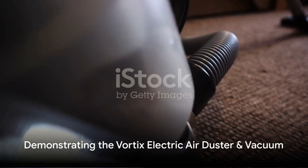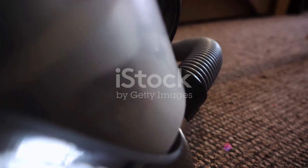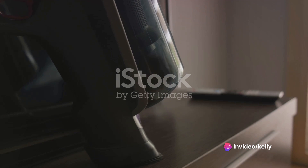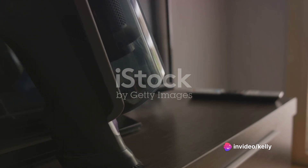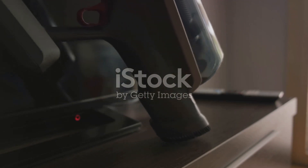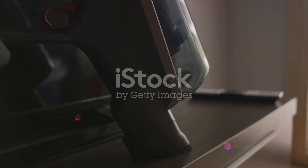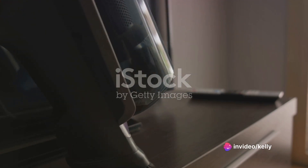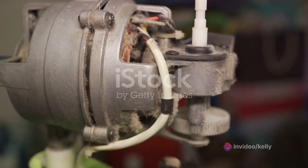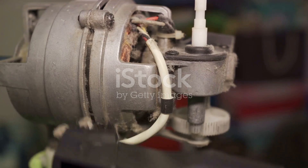Now let's bring this dust-busting dynamo to life and see the Vortex Electric Air Duster and Vacuum in action. Getting started is as simple as 1, 2, 3 — no complex assembly needed. Just unbox it, plug it into a power source, and with a flick of a switch you're ready to wage war on dust. Watch as it effortlessly transitions from a powerful air duster to a potent vacuum with a quick twist of the convertible nozzle, switching from blowing away stubborn dust particles to sucking up the most elusive crumbs.